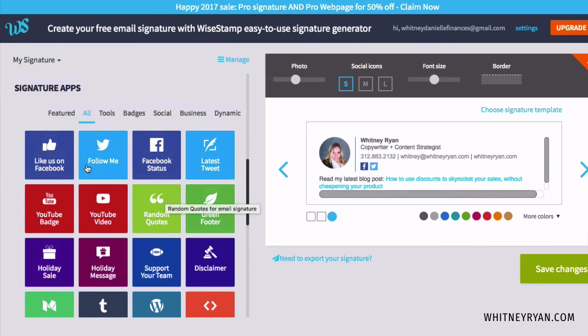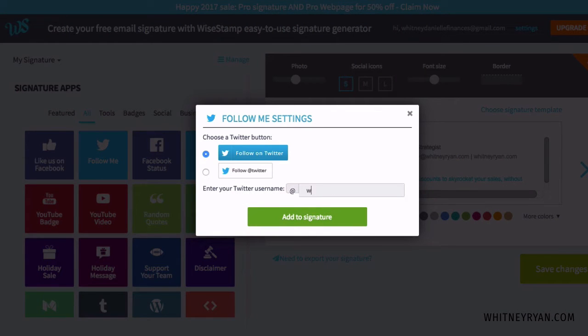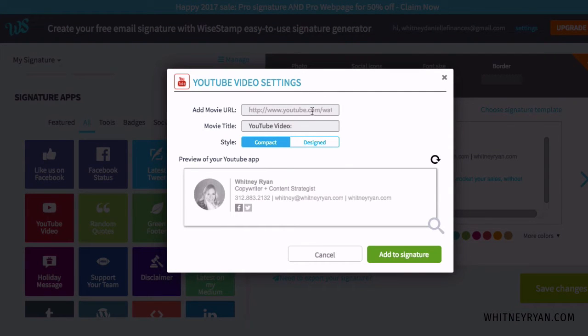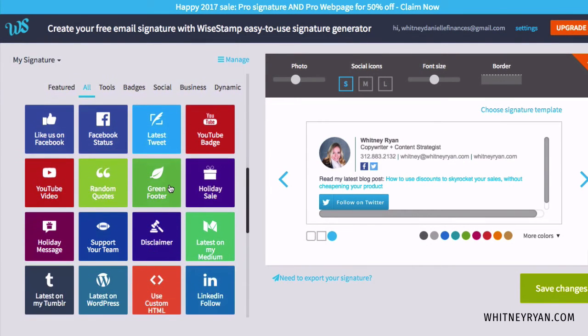There are also social media follow apps — I would just pick your favorite one. If you're really big on Facebook or want to grow your Twitter following, pick one, because they're kind of large. Make sure it's going to be worth it for your business. You can also feature YouTube videos if you want, which is neat if you've got a great video you want to drive views to.